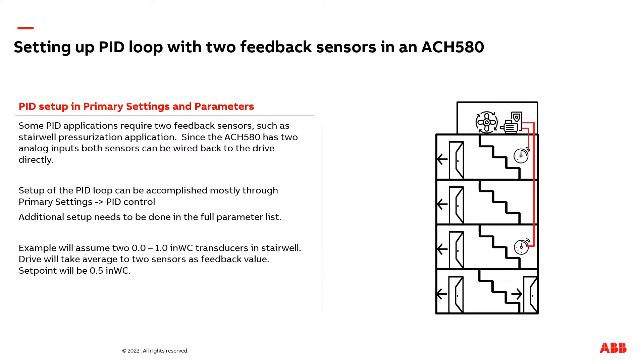Hi, my name is Peter Wilder. I'm an HVAC application engineer at ABB. The following presentation is going to discuss setting up a PID loop with two feedback sensors connected to an ACH580 drive.